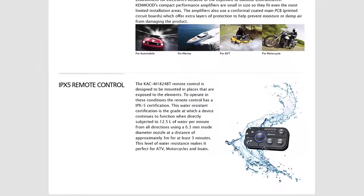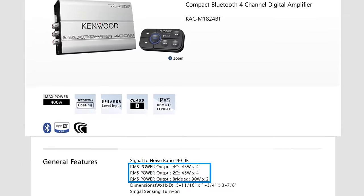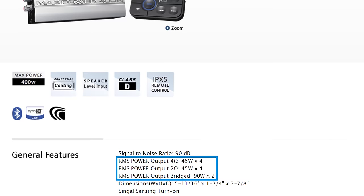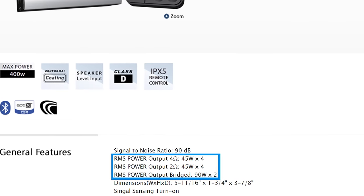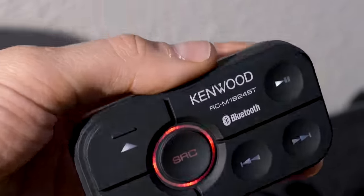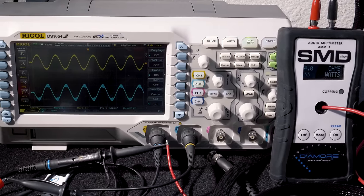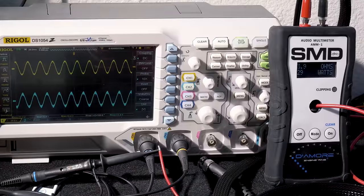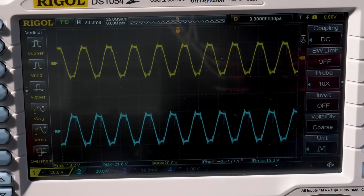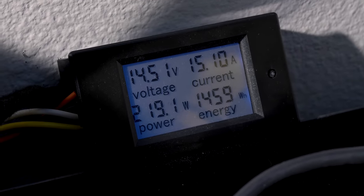The remote, however, is designed to handle the elements with its IPX5 rating. Kenwood rates this amplifier 45 watts by 4 channels at 4 ohms, or 2 ohms, and 90 watts by 2 channels bridged at 4 ohms. Testing line in first, we set the amplifier up with a 4 ohm dummy load, going 4 channels in, 14.4 volts, and a 40 hertz test tone. Our audio meter picked up 38 watts RMS of power, 13.2 volts on the oscilloscope, power consumption of 219 watts, and a current draw of 15.1 amps.